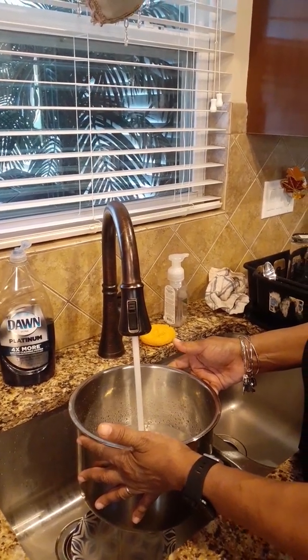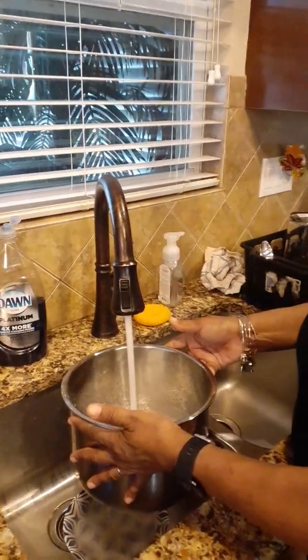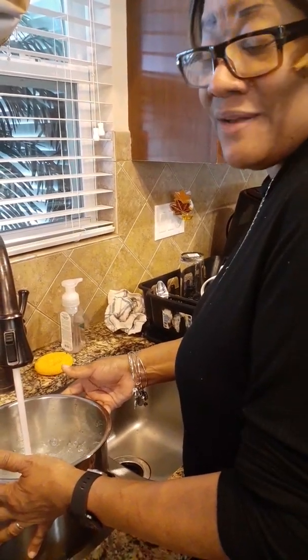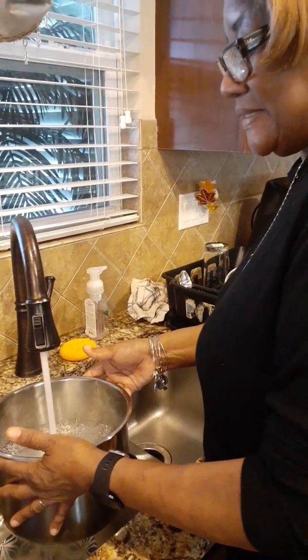Once this meat is almost done, we're going to add the peas to it. I hope everybody's having a good Sunday. I just got off work — it's been a very busy day for me, but I'm going to keep pushing.